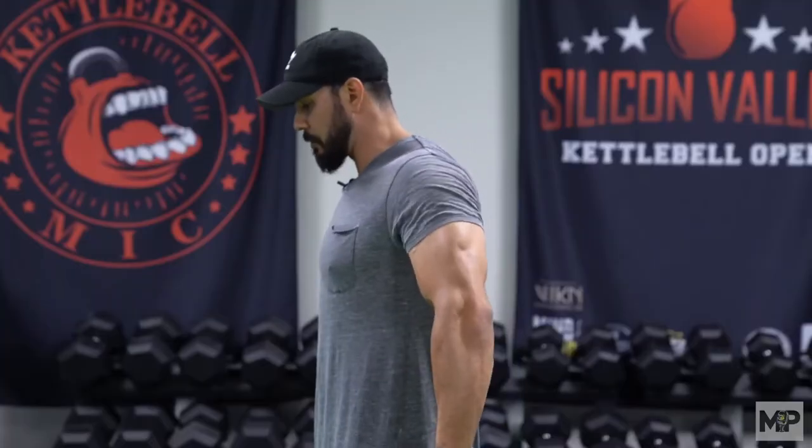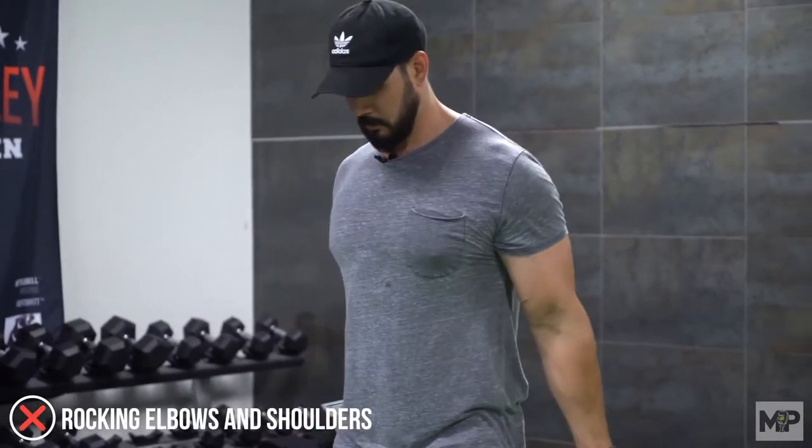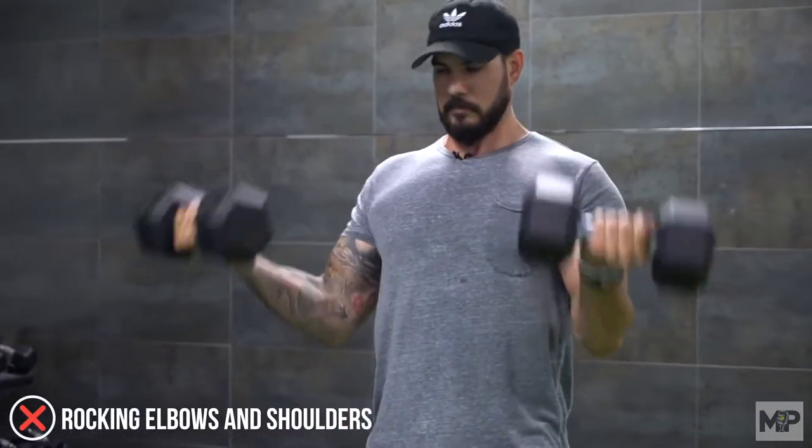Now let's talk about range of motion. One of the most common mistakes is either shortening the range of motion too much or going too far when you do a curl. With the elbow pinned by your side, this is as high as you need to go — you don't need to go any higher. The rocking of the elbows and the shoulders is going too far. It doesn't mean it's wrong or bad, it just means you're incorporating other muscles you may not be trying to work. If developing the bicep is your main focus, just get right to the top and squeeze.